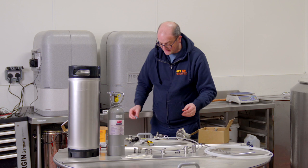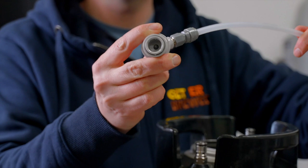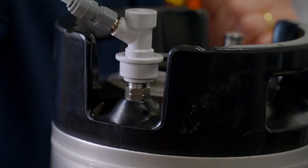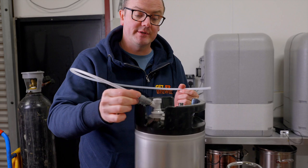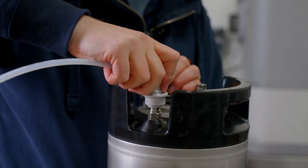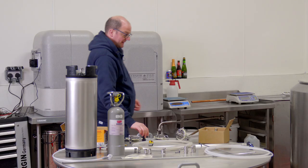The ball lock disconnects have bearings inside them that you can pull up and down with your fingers. To connect, pull it up using finger and thumb, put it over the top of the post, and push down firmly until it's secure. To disconnect, use two fingers and thumb, pull up, and it pops off easily. For maintenance and cleaning, the post caps come off with a socket set so you can inspect the poppet and seals and make sure they're in good condition.